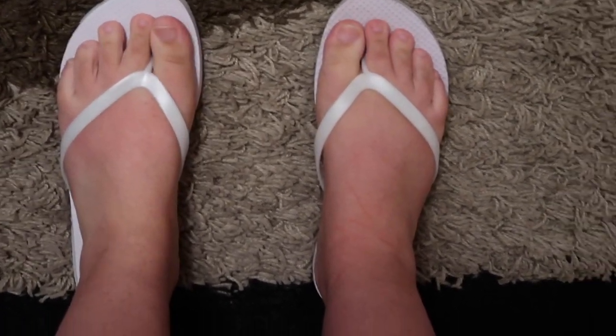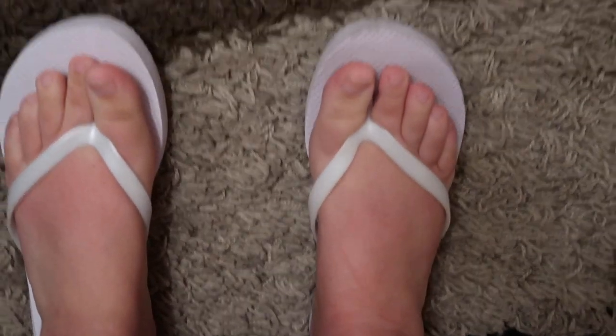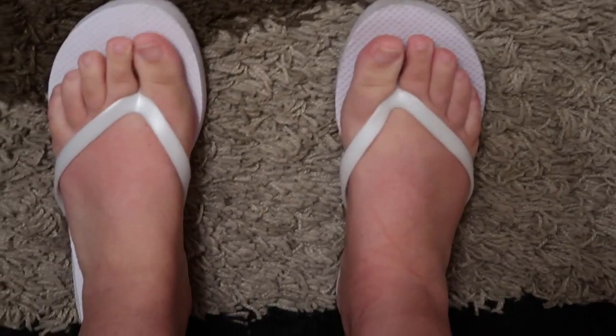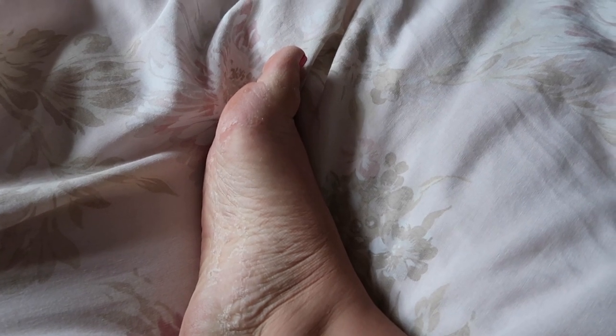I've washed it off now with some hot water — I left it on for 90 minutes. So day one, nothing has obviously happened yet, but I'll keep you updated. Okay guys, so it is day six. I did the foot peel last Friday and the peeling has significantly started — like really bad, look at that.